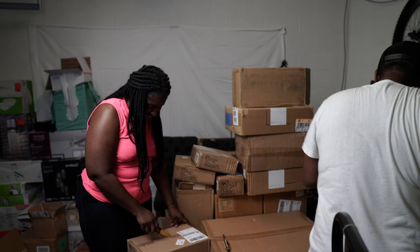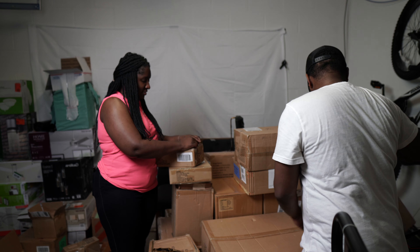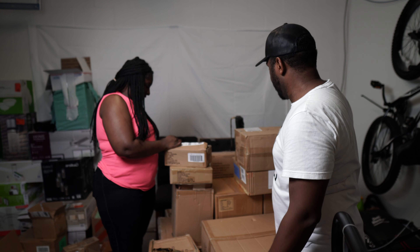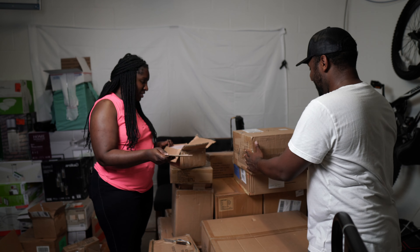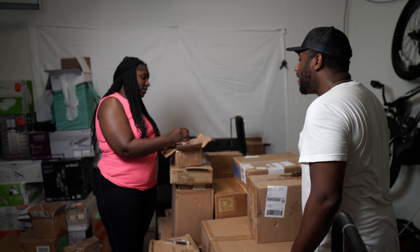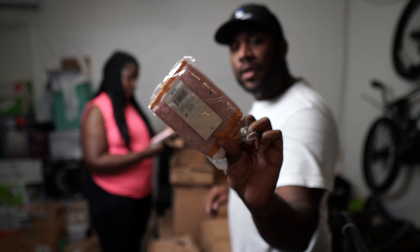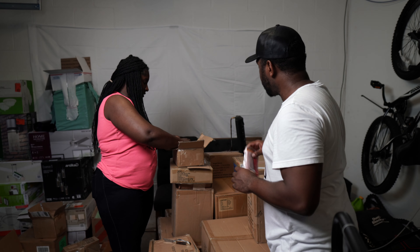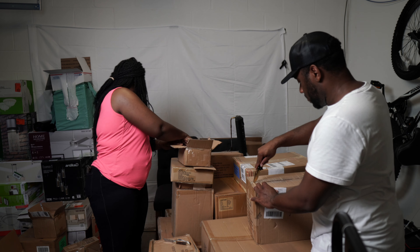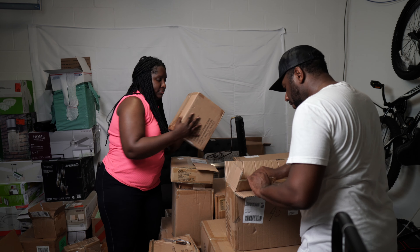This looks very similar to that other package. No backpacks in this one. Okay, so this is real furry — it's like a wallet. Little furry wallets. They're $9.99 is what the tag is showing. They've got like a little lanyard on them, some kind of furry pink color. There are 12 of them in this box.